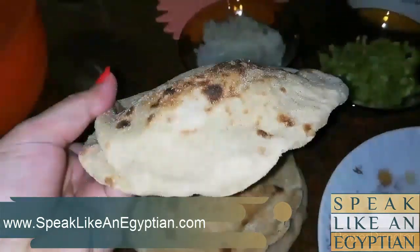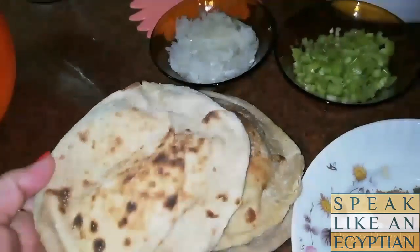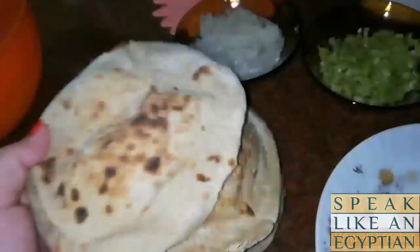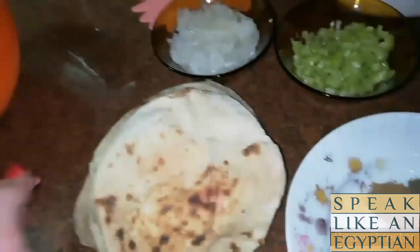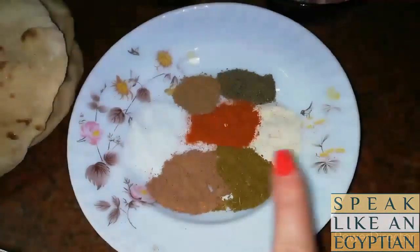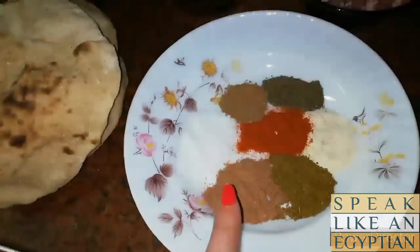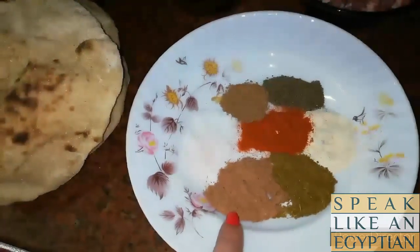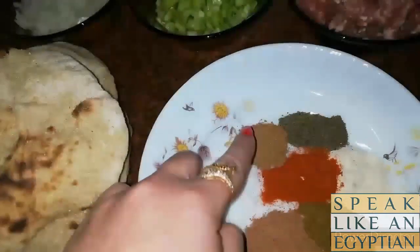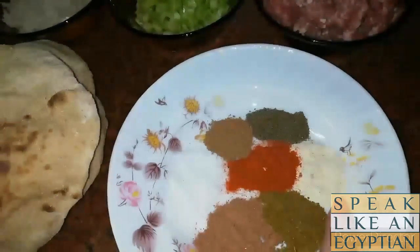Then we will need two medium-sized onions, basala mutawassita. We will also need pita bread or split bread, which is aish baladi. For spices, tawabel, we're going to add one teaspoon each of cumin, camoon, black pepper, fil fil, and all-purpose beef spices, tawabel lahma, onion powder, paprika — they're all the same.